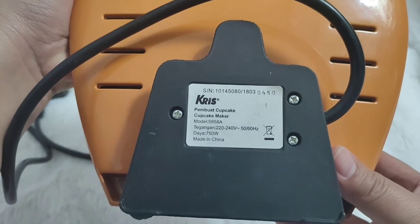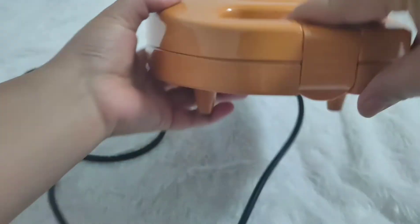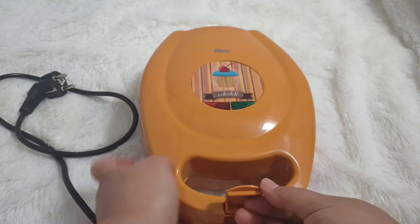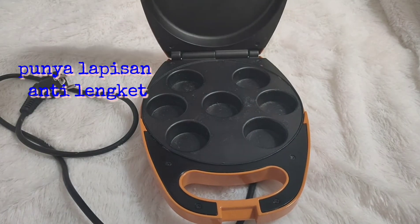Dan ini Cupcake Maker-nya dicolokin ke stop kontak ya. Kemudian lanjut ke cara membuka tutup dari Cupcake Maker ini — gampang banget, cuma ditekan aja.